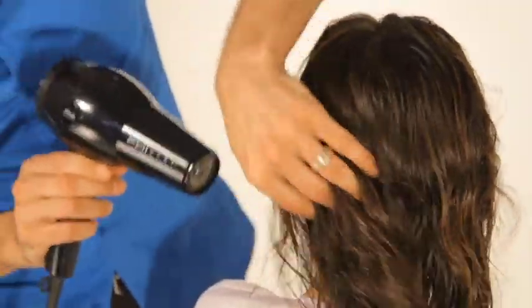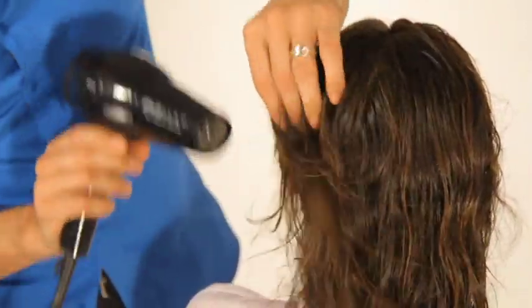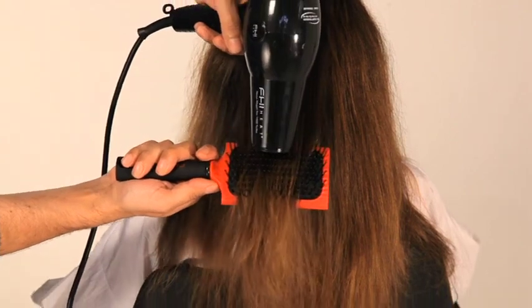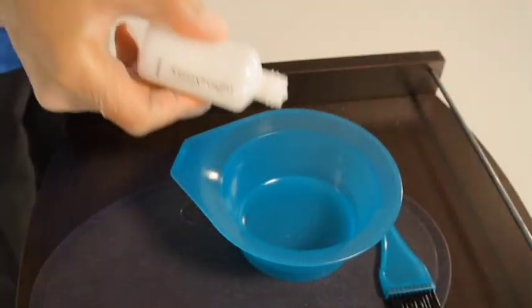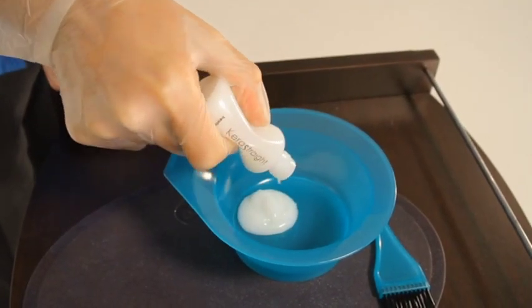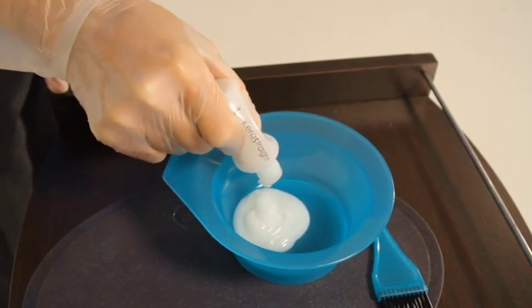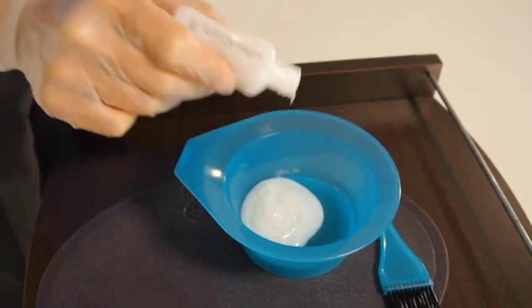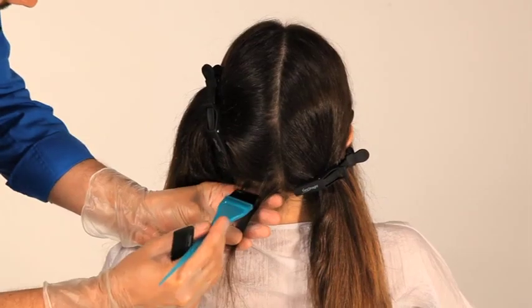Once rinsed, the hair is then dried with a medium heat to remove 100% of the moisture. A paddle brush is used to guarantee the hair is completely dry. The required amount of Kerastrate KS Complex treatment is then transferred to a bowl. For short hair, one 50ml bottle will be sufficient. Longer, thicker hair may need up to two bottles.